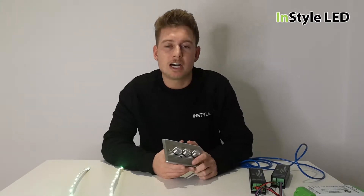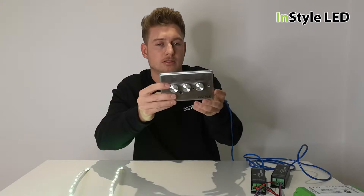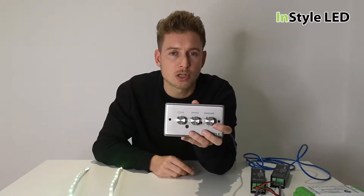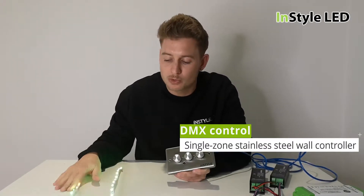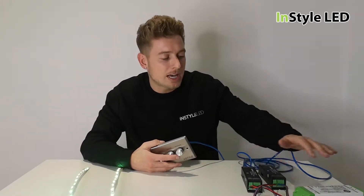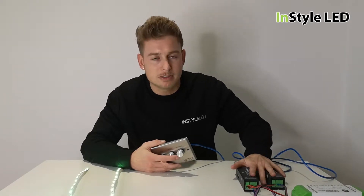Here we have our stainless steel DMX wall controller. This is a one-zone wall controller, meaning that all of the lights wired to this wall controller will be synchronized — they will all do the same thing. What I have here is a power supply powering two DMX receivers.